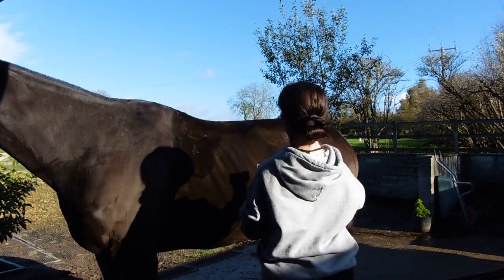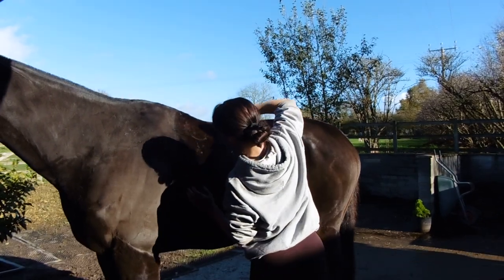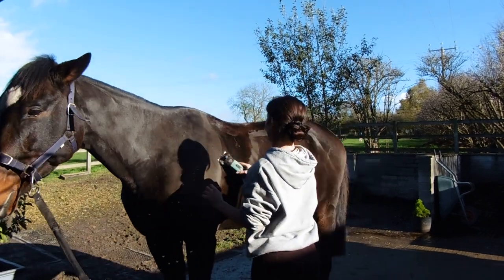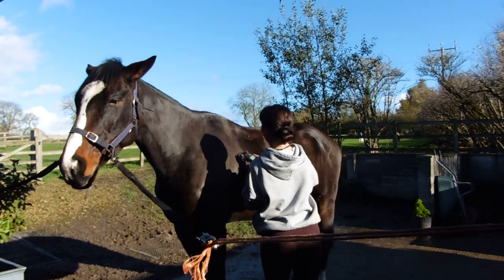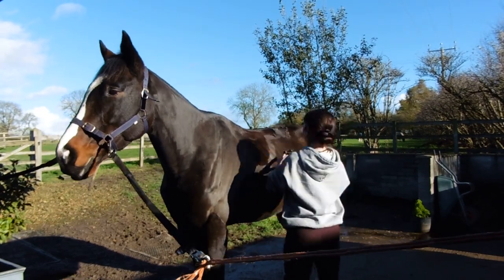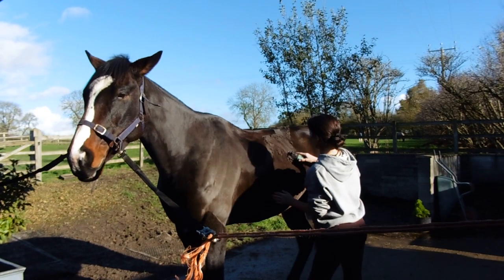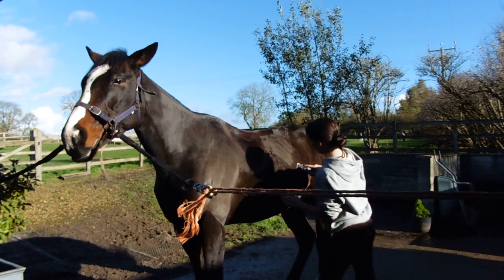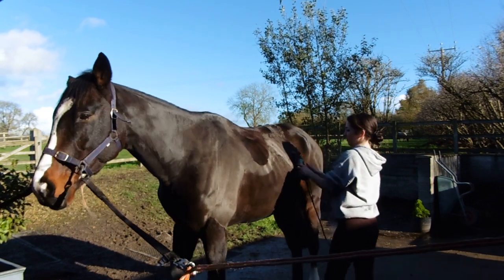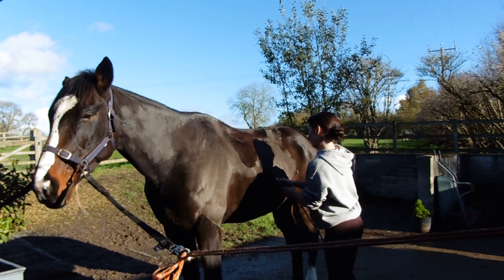McAllister's having a hunter clip, which means his legs are left on, and a very badly shaped saddle patch. I also leave his face on because I hate clipping near their eyes, and I clip to be functional, not to be aesthetically pleasing. Also, whilst we're in the midst of the hunting season, McAllister is hogged, which has made my life so much easier, so I'm just going over his mane with the clippers whilst I'm there — just saves another job.